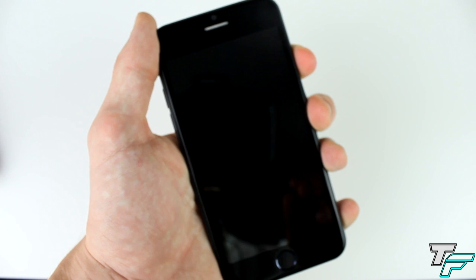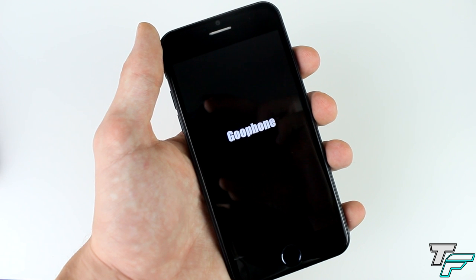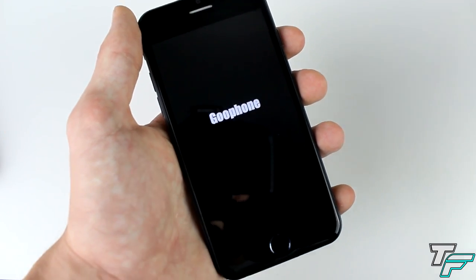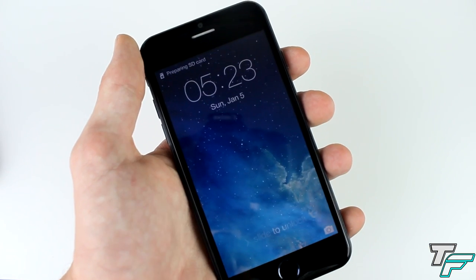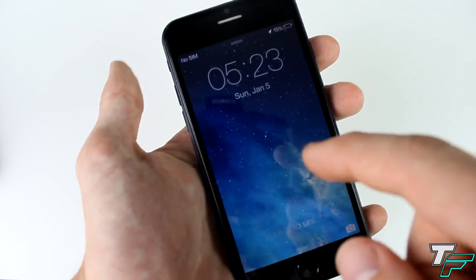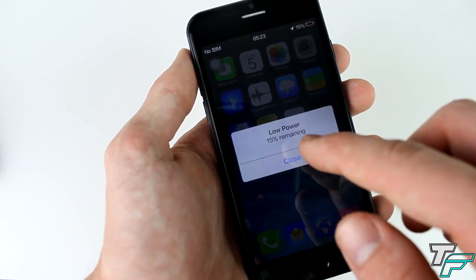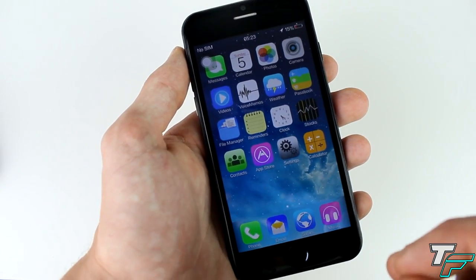Let's take off the cover and boot it up to see the boot animation. This is running the MTK6582, which is a quad-core processor, and it's a step up from the last Goo Phone i6. When I turn on the screen it is looking like a 720p screen to be honest — yeah I think it does look like a 720p screen, so that's really nice to have.